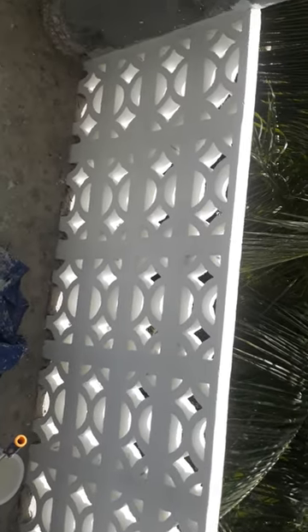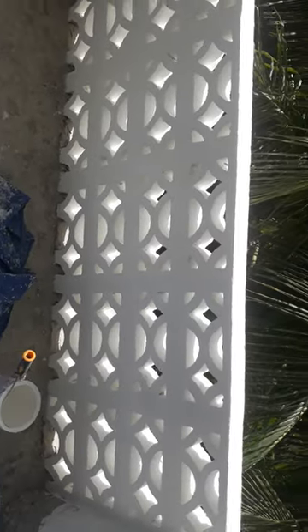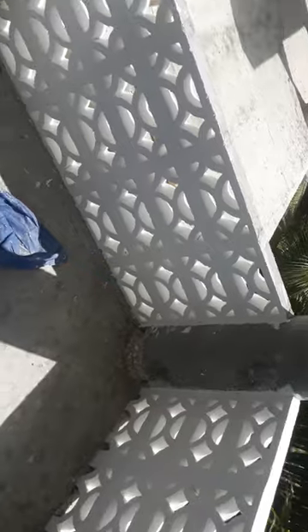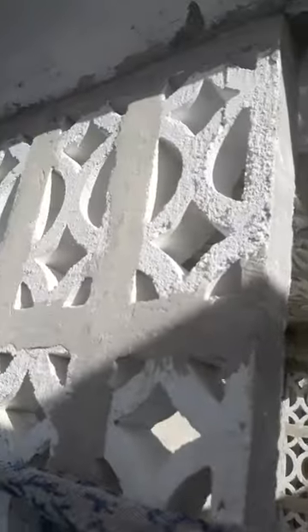I don't have anybody to video me while painting, so that's why I can't get a video while painting. I don't know if I could get a friend to video me just for a couple of seconds to show my viewers basically how I paint these blocks. It's not easy — it's very hard with all these crevices and corners.